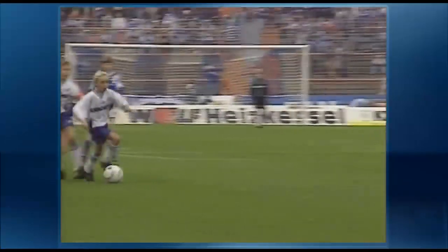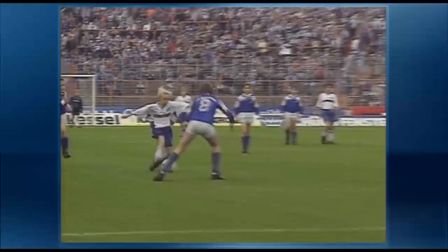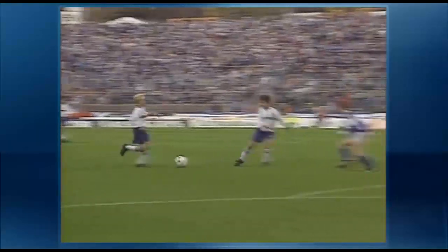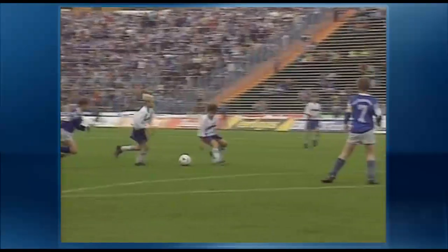Soccerobics is suitable for use both indoors and outdoors, and for players of all ages and all levels of skill. It can be used for warming up or for a strenuous conditioning session requiring endurance and strong legs.